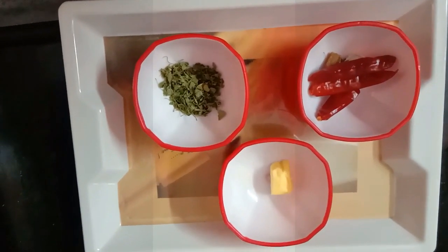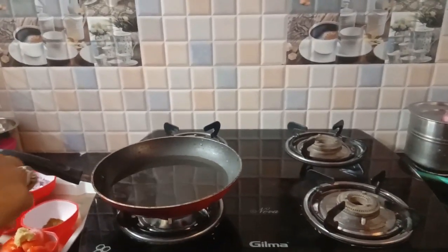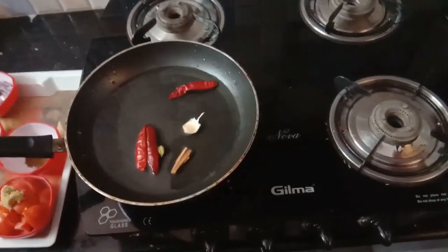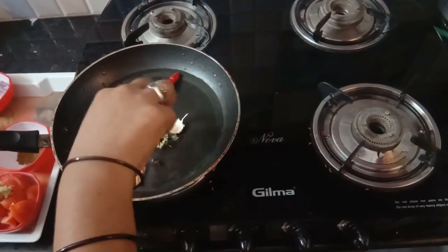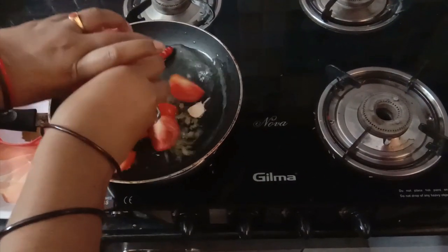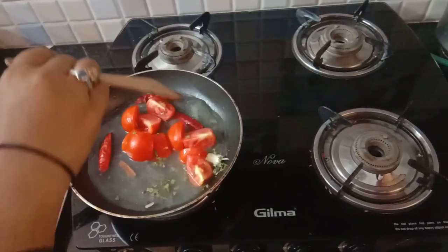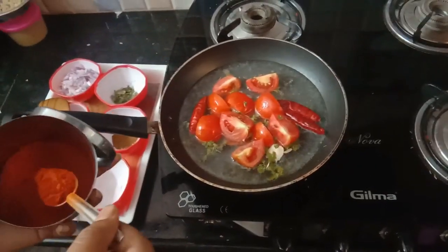1 tablespoon of butter, 3 tablespoons of butter. Spread up to 1 tablespoon. Put a tea glass of water, 1 tablespoon of stew, half tablespoon of ginger paste, half tablespoon of tomato pieces, half tablespoon of tomato paste. Cook for 10 minutes.